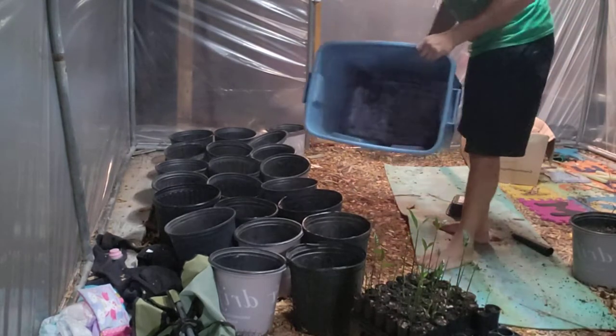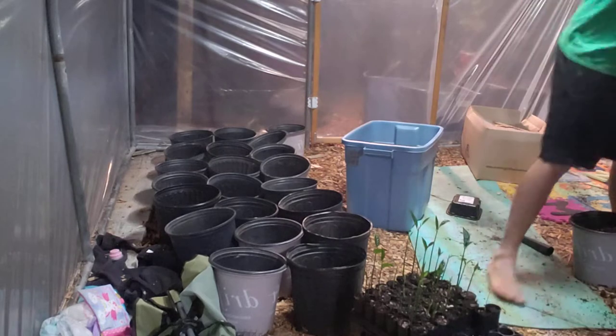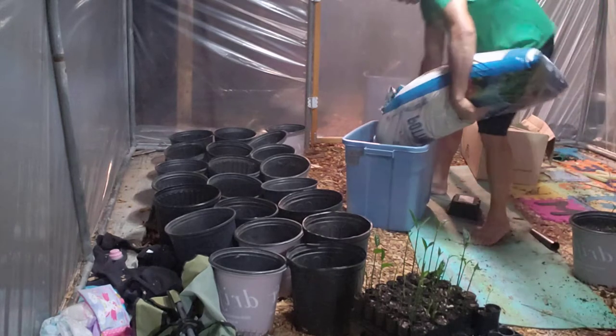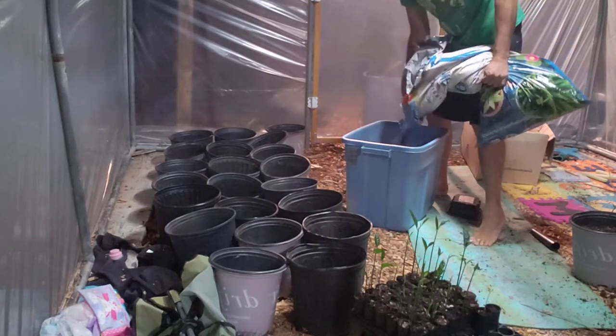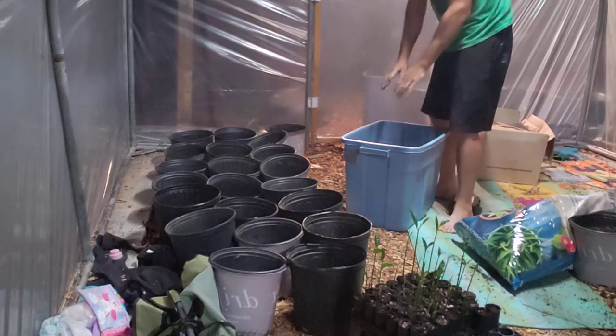So I'm gonna fill them up. I'm gonna take an empty bucket. It's always nice working with a bucket because we can fill it in. You can fill whatever you're working on inside this guy, so the excess stays within the bucket.